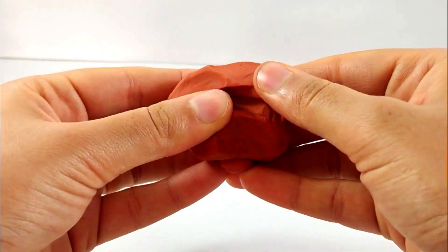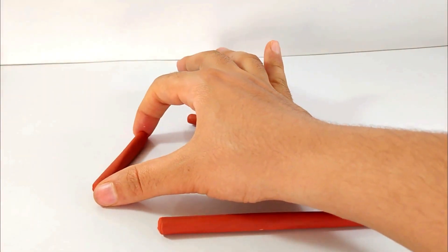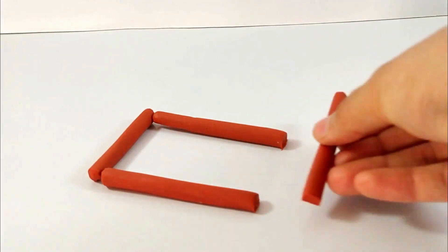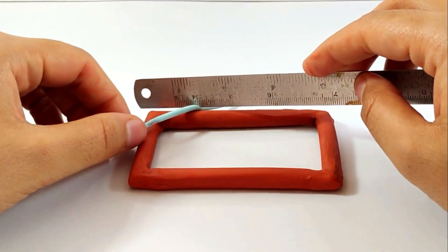Now comes the next part — we'll be making a charpie. Taking orange cylinders made by the tool and arranging them in the form of a square to make the charpie. You can also make a rectangle if you want. Yay, mine is ready! Now I'll be adding the threads of the charpie with the light blue color.